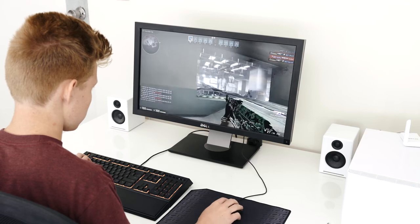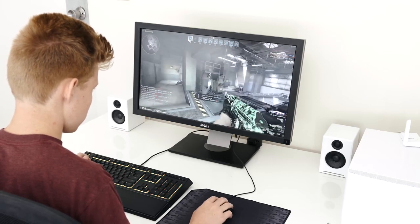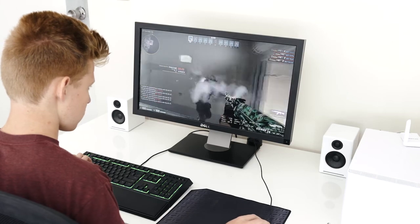In game, these are a very solid switch thanks to their fast actuation. The short travel distance and the light switch allow for quick responses. And even though keyboards make very little difference to in-game performance, you'll still find this quite nice for gaming.